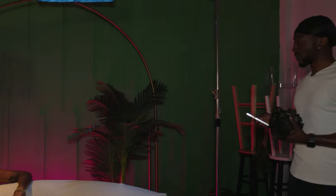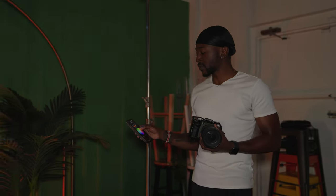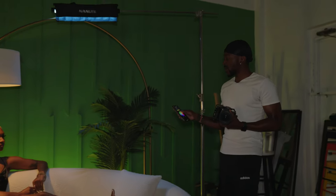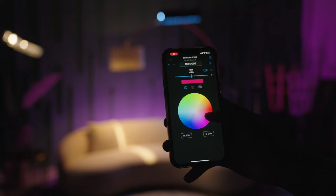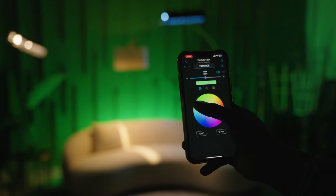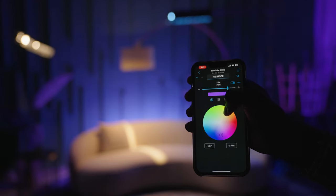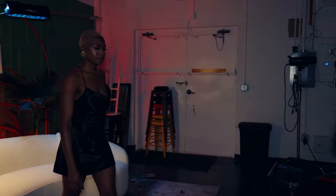Another benefit is the ability to change colors without having to add gels. With my app I can just swipe my finger and it changes the color of the backlight — no need to try out different gels, which can get in the way on set. This lets you move around easily and spend less time breaking down and setting up lights.